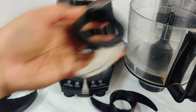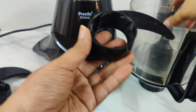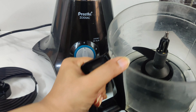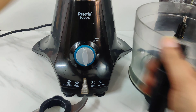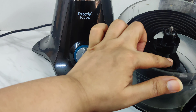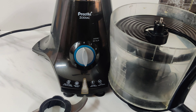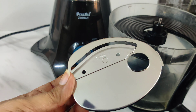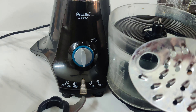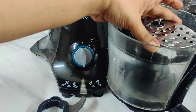The blade currently in the processor needs to be swapped out. I need to remove this blade and fix the dummy blade. Done — this blade is now fixed. Now in the lid, I can fix either the slicer or grater. I'm not going to slice, so I'm going to fix the grater — this is the attachment I've used the most in this processor. Let me fix it now.